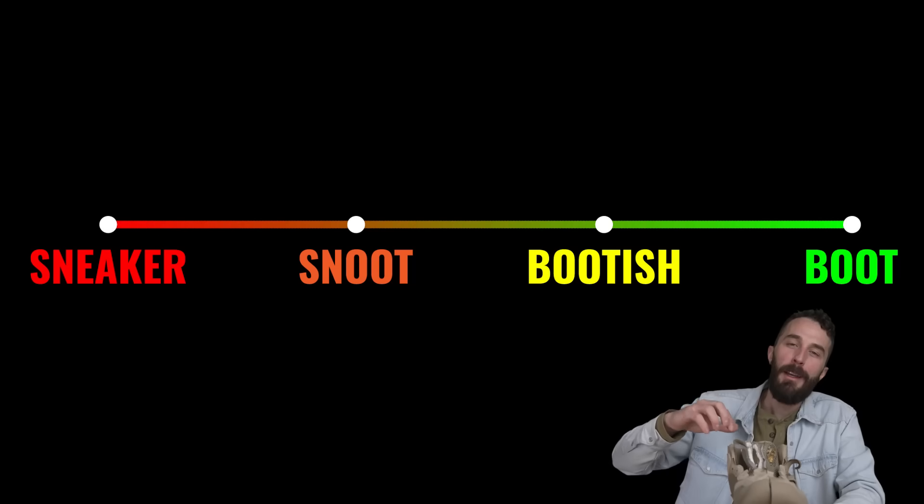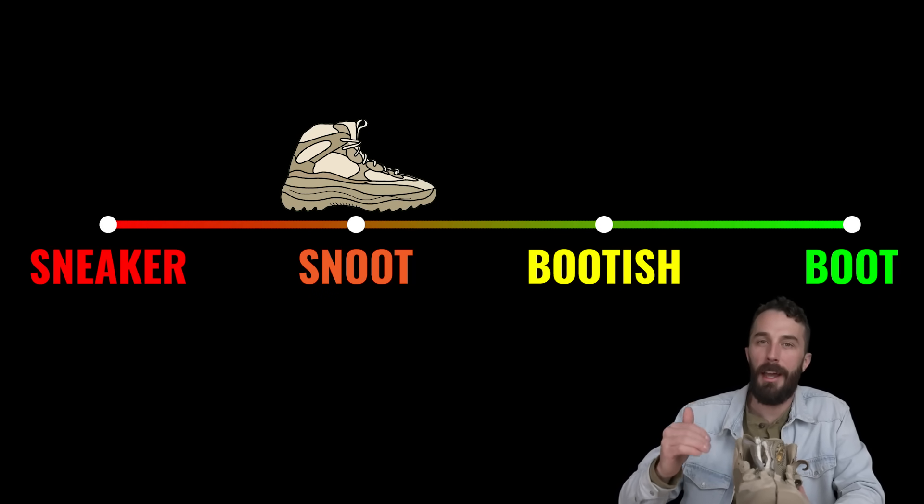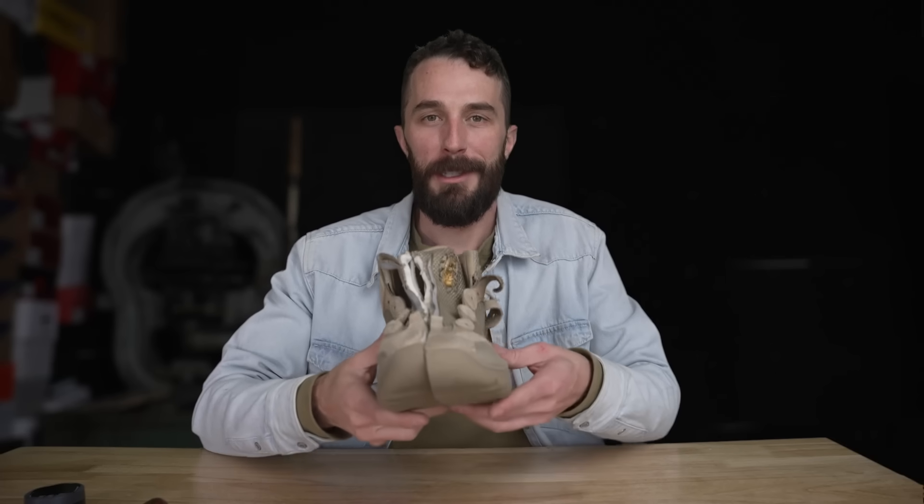As for the actual cutting, how would I rank this? Probably snoot — it was a little harder than a sneaker to cut, but a lot easier than most boots, especially real boots. Let's see what's inside.